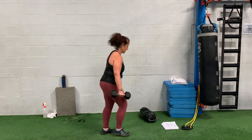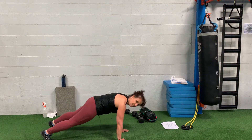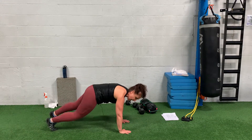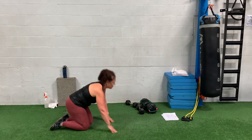Third move: pike to mountain climber. In push-up position, hands right under the shoulders, push into pike, down into push-up, drive your knees up to your elbows. Keep doing this for 30 seconds.